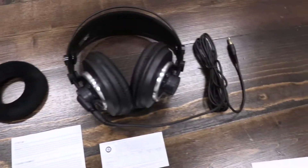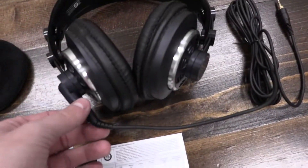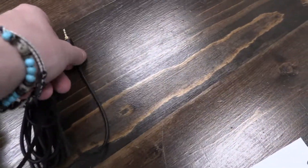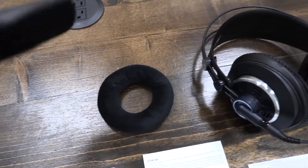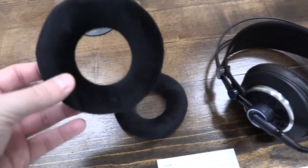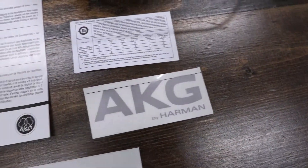Alright, I got everything out of the box now, everything's kind of laid out nice and neat. What we really get in the box: it comes with a standard power cable that you can plug into any laptop or audio jack. Some comfort donuts — as I'm coining the term — because I don't know what else to call these things. A warranty card, some general info, and some facts about it. A sticker, which I'm definitely going to take.